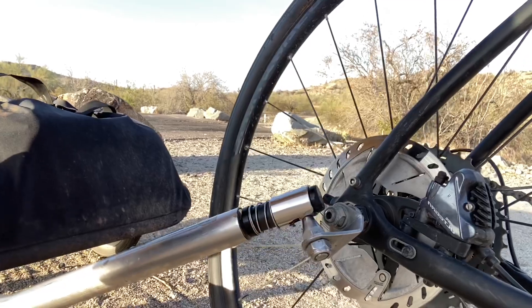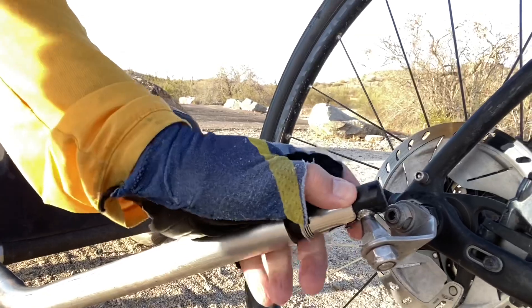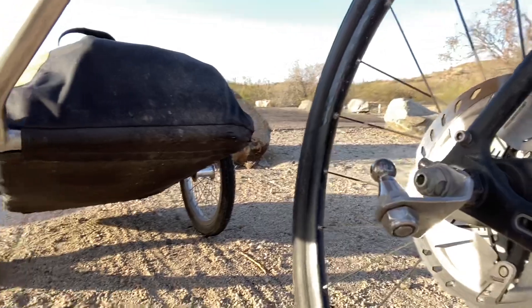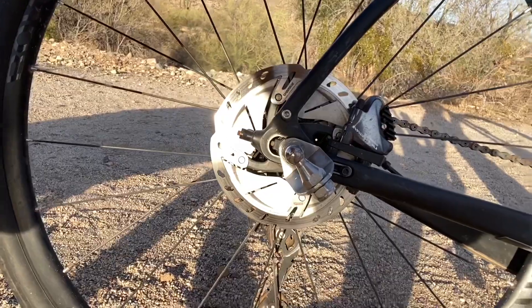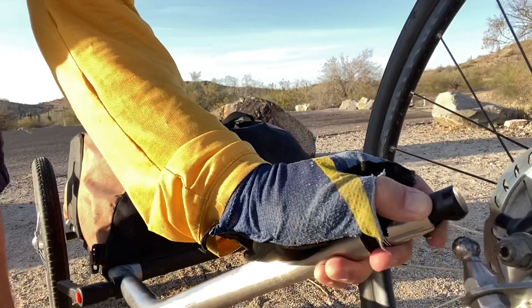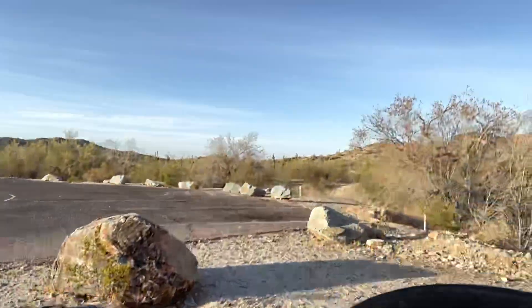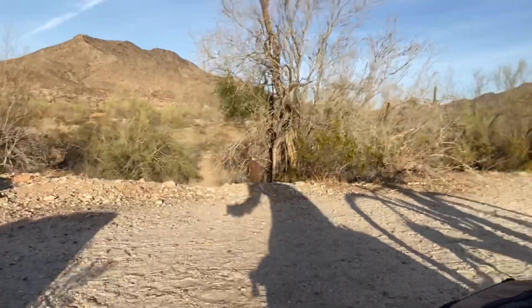Here's how it attaches. You've got the trailer arm right here — it's spring loaded, you pop it off. You've got a hitch, and you can see right there it's at an angle. You take the arm right here and simply hook it on. It's done. And that's how it works. Let me show you just a little bit inside here.